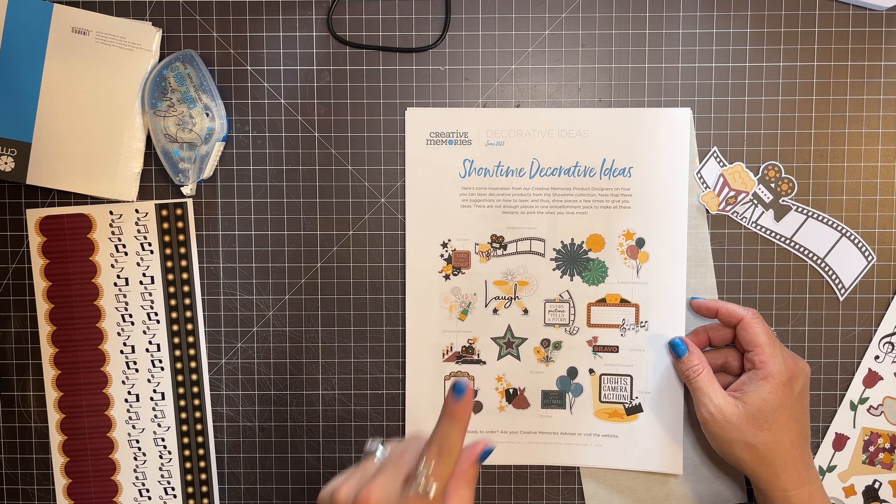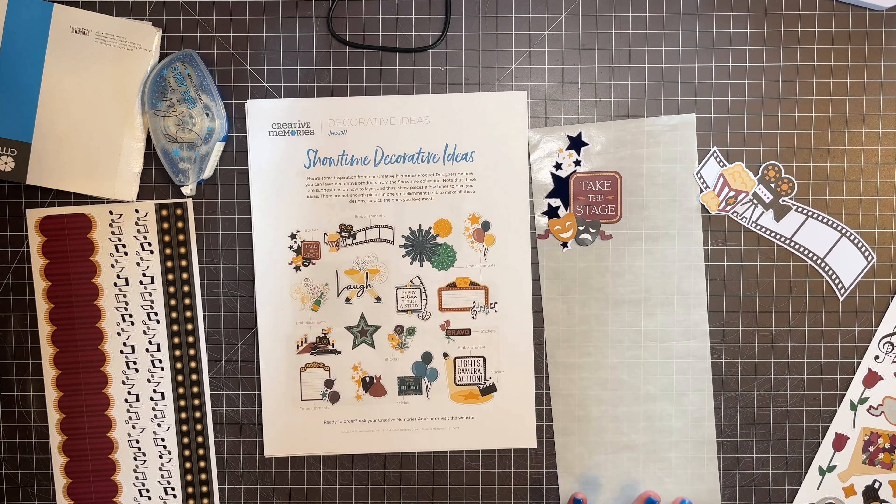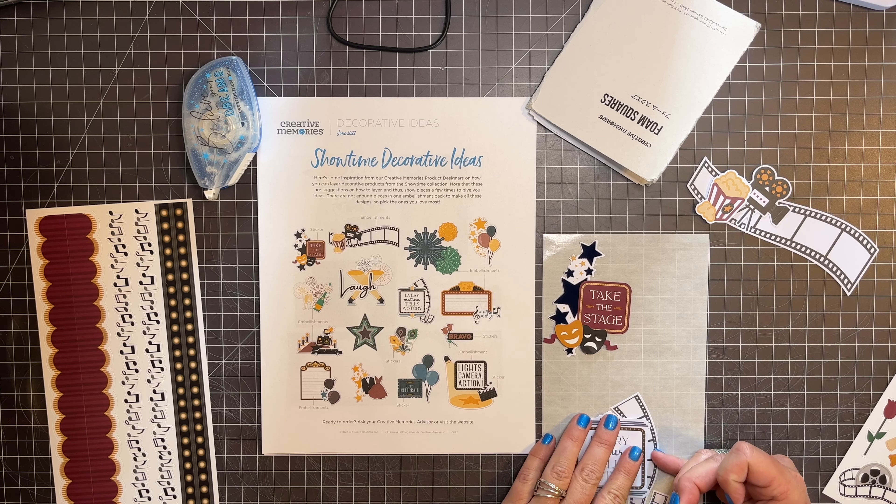Let's pick a fun one — "Every picture tells a story." So I just find those embellishments in my little kit here. Look how cute this is. I'm just going to stick these together and I might use foam squares on this guy, but it'll be ready to go on a page. I'm totally just copying what Creative Memories has already put together.